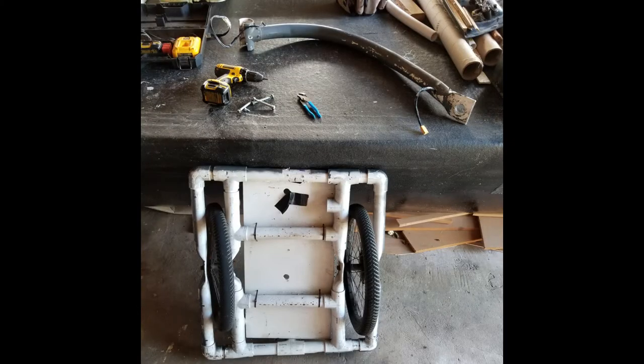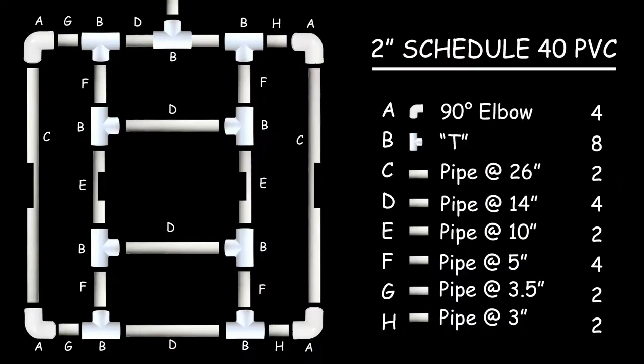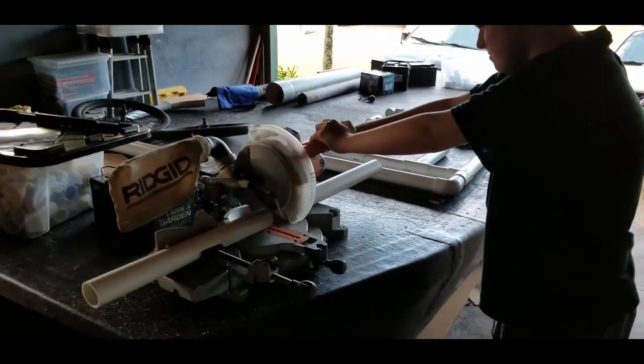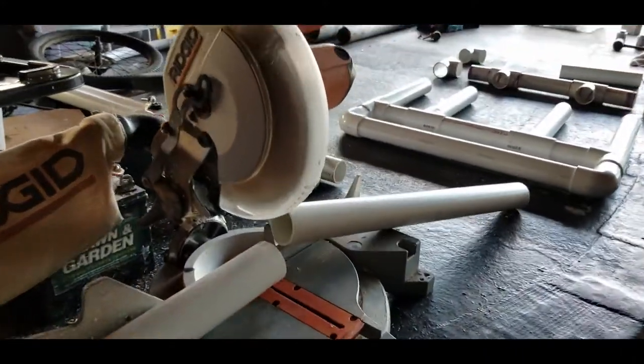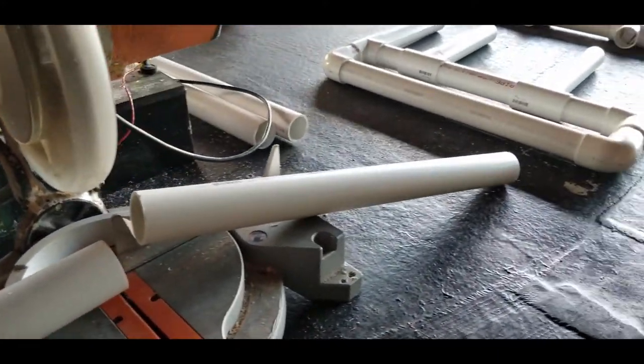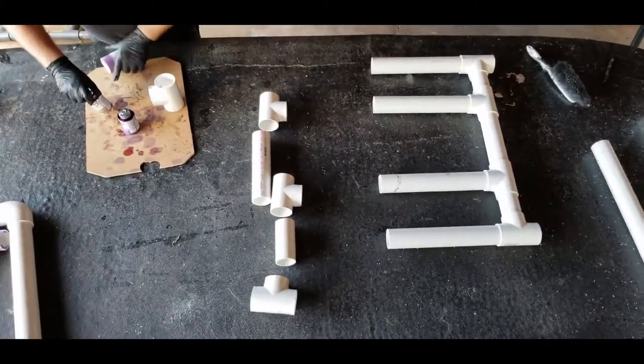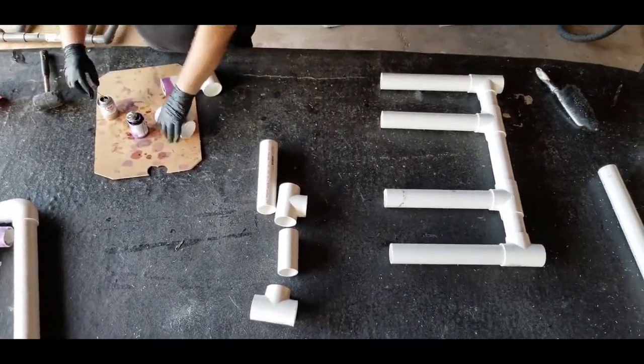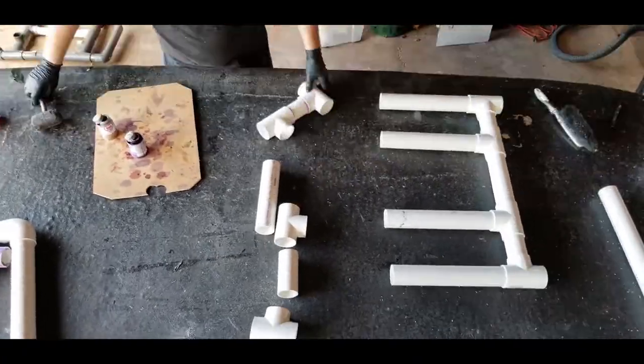The first thing to do is strip off all the usable materials from the first trailer. I created a diagram to show all the different parts and pipe lengths needed to create this trailer. Once you've assembled all the materials, it's time to cut the pipes to length. Then glue the middle section together, which almost looks like a ladder, and attach the outer pieces later.